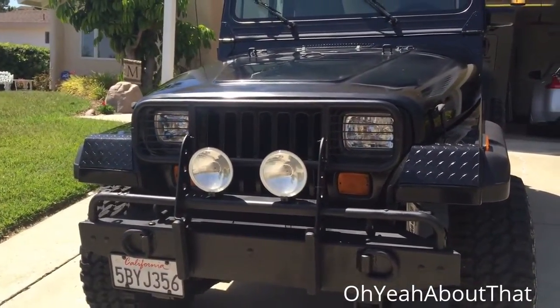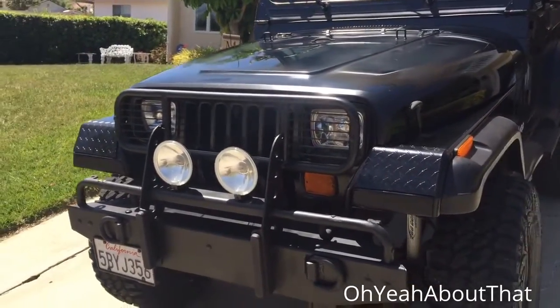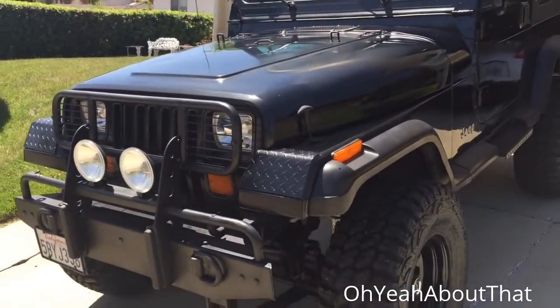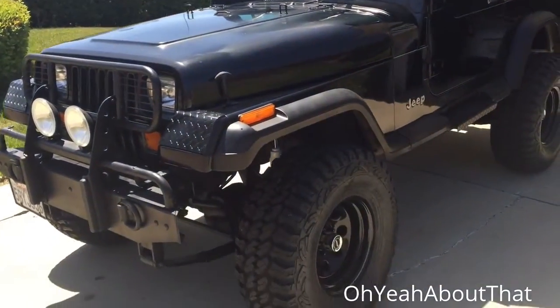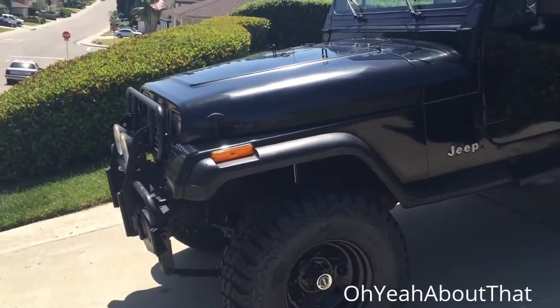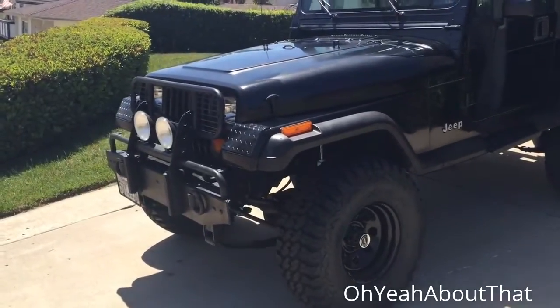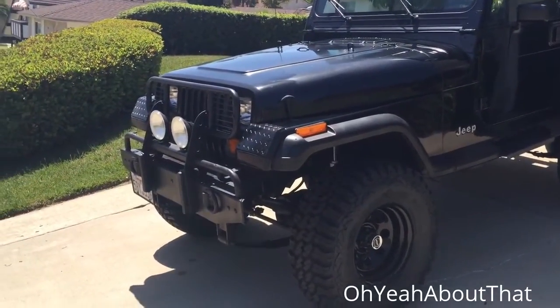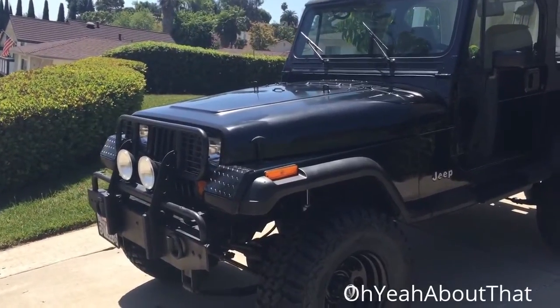Those lights in the front have to go. I'm looking at about a 12-inch LED bar, which is going to be in keeping with all of the other lighting upgrades I've done. I mean, those are good lights — they're Hella — but they just don't seem to really fit the Jeep anymore. They're very, very white.